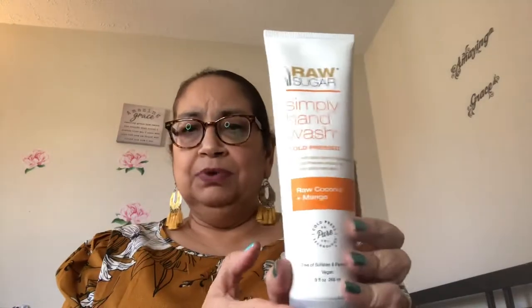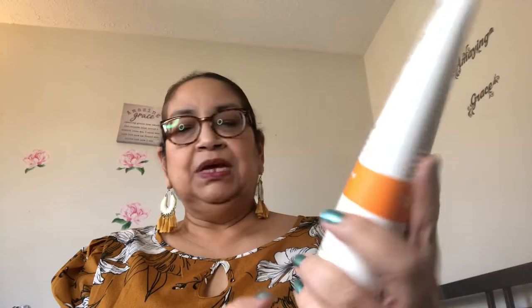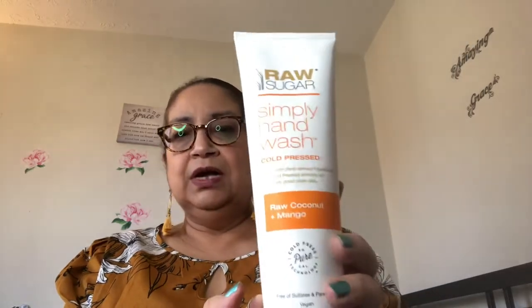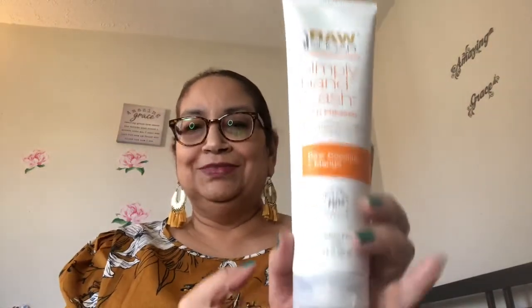The last item I found was the Raw Sugar Simply Hand Wash, and this is in raw coconut and mango. I did haul the other cucumber one, but I found this raw coconut and mango one so I thought I'd give this a try. This is a name brand — you will not find these for $1.25 at regular stores. Awesome deal. When you see it, pick it up. That is it for my Dollar Tree haul.